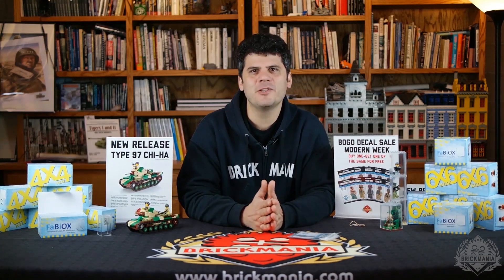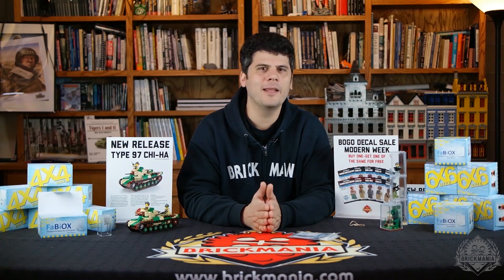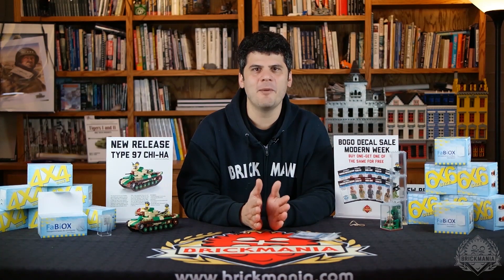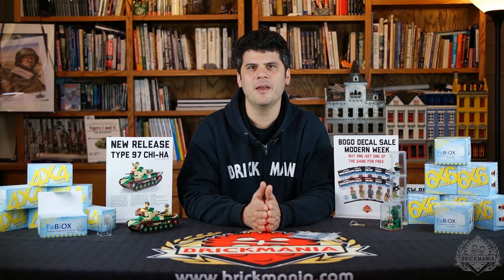Thank you for watching Episode 7 of Brickmania TV. We are open daily at the Mall of America, third floor, and 24 hours a day at Brickmania.com. Thank you, and see you next week.